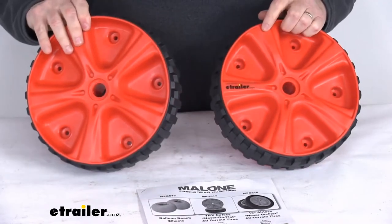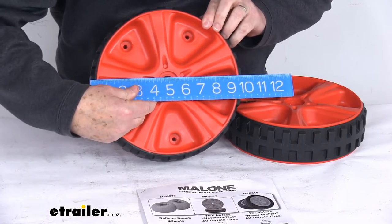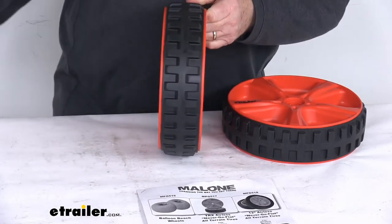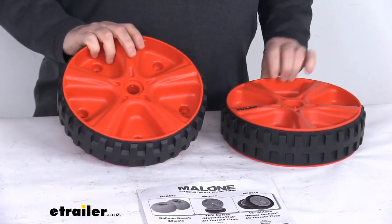It does include the two wheels. A few specs: the diameter on the wheel including the tread is right at 10 inches, and the width is right at two and three-quarter inches wide. The load capacity is 100 pounds per wheel, and the total weight on both of these is about five pounds.